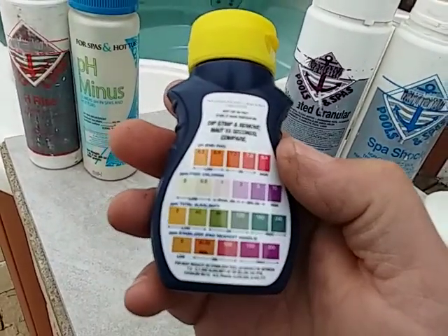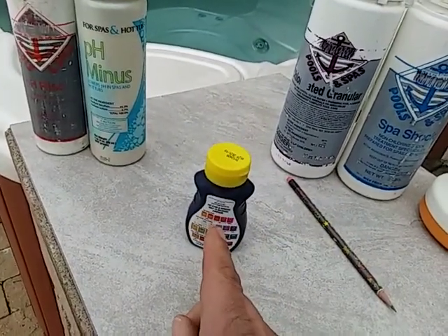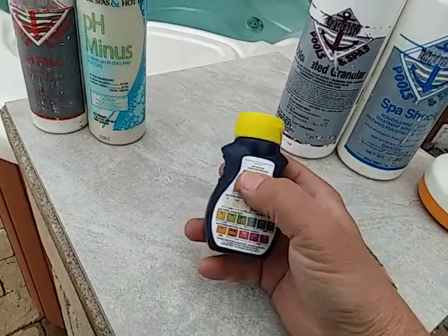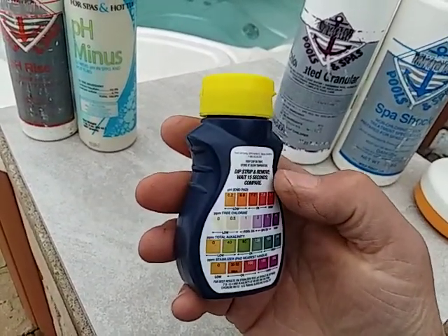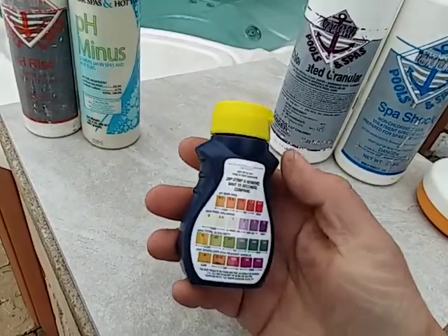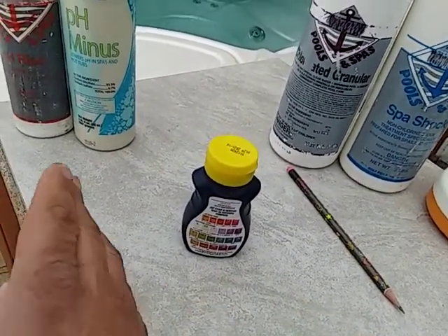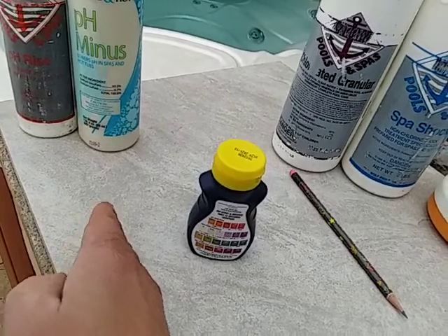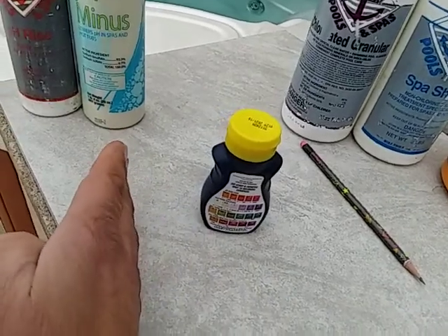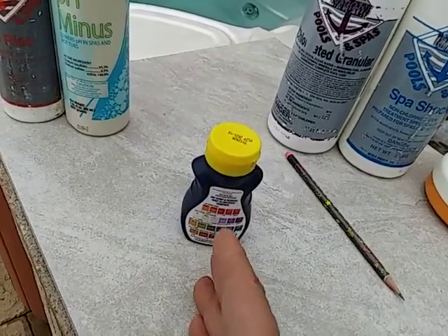The flip side is that once you work to get alkalinity and pH down to the okay range, if you don't monitor weekly it slowly tracks low. I've seen where I dip a test strip and it's bright banana yellow — actually more yellow than what the label indicates — which I call off-the-chart low. Water on that end of the scale is acidic and corrosive. So you went from scaling water to pH-neutral water to acidic and corrosive water.